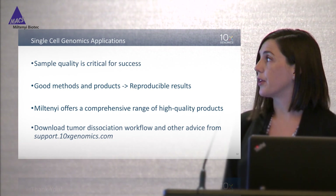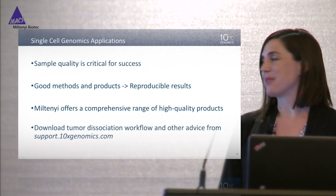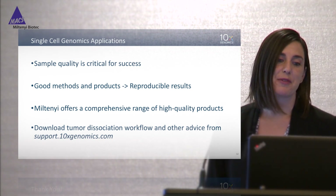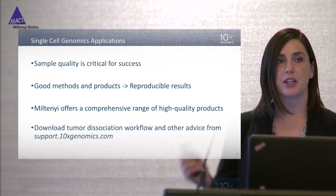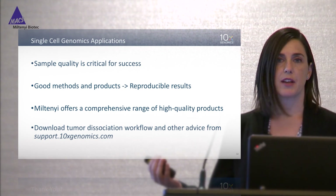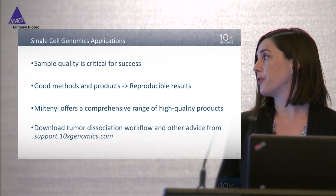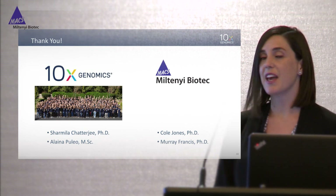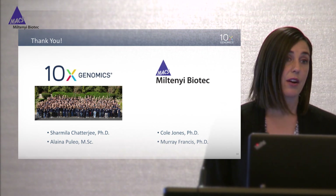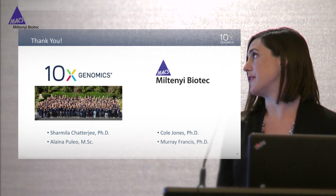To summarize: sample quality is absolutely critical for success, and if you have good methods and good products you'll get reproducible results — though you will also need to practice and have good laboratory technique. Miltenyi offers a really comprehensive range of high quality products for sample prep, from dissociation to straining and depletion, and they also have enrichment kits if you're interested in specific cell types so you don't need to do flow cytometry. If you're interested in this tumor dissociation workflow you can download it from our website. I'd like to thank Sharmila Chatterjee and Elena Puleo at 10x, and Cole Jones and Murray Francis from Miltenyi Biotec for their help with this study.